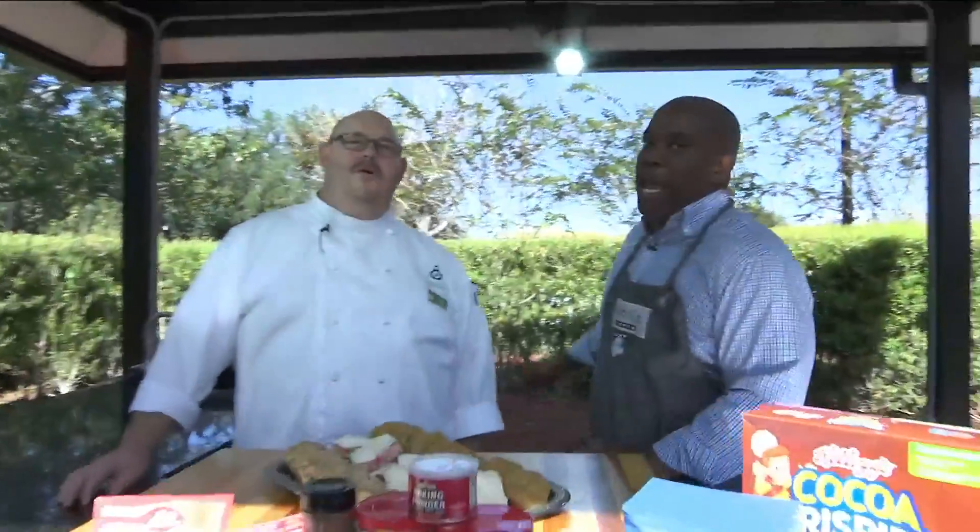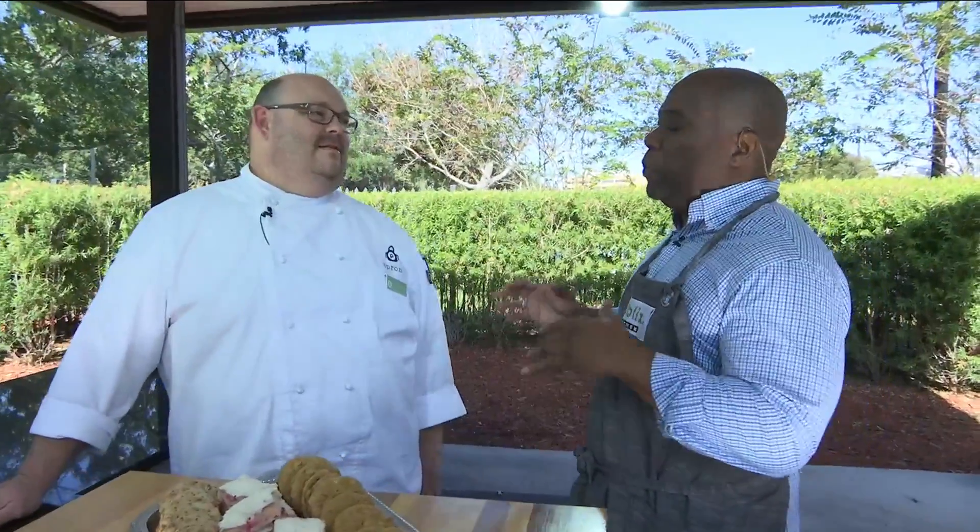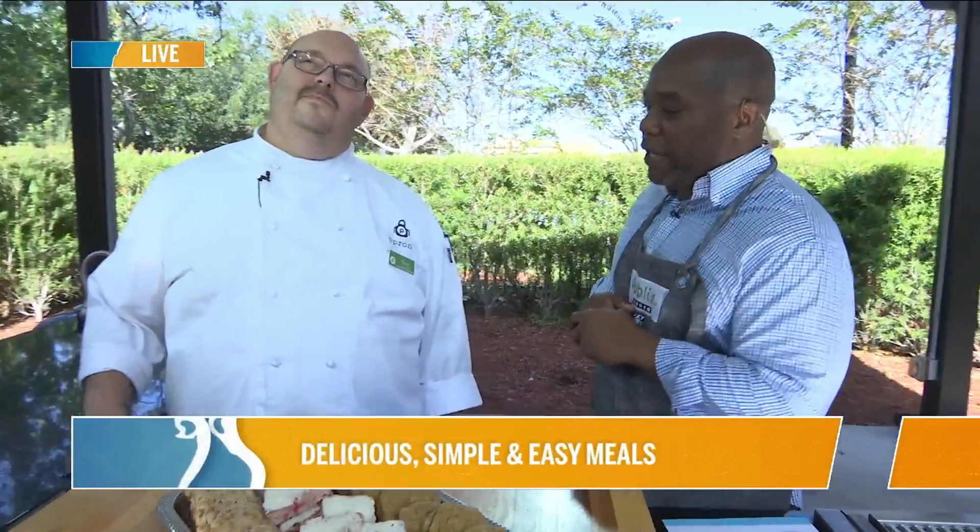We're back in the Publix kitchen with my man Chef Tony. You know what I like about you — when you come up with your Simple Meal apron recipes, you come sometimes with some hearty stuff, sometimes with some salad, sometimes with soups — I pass on those soups, even though they are good — but today you are hitting my sweet tooth. I love it!